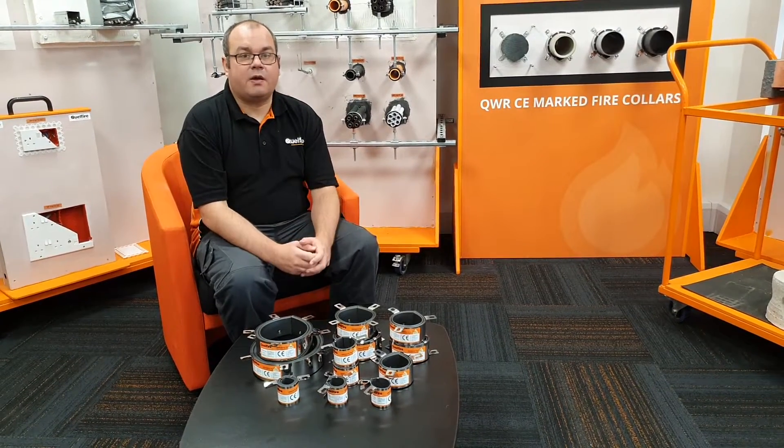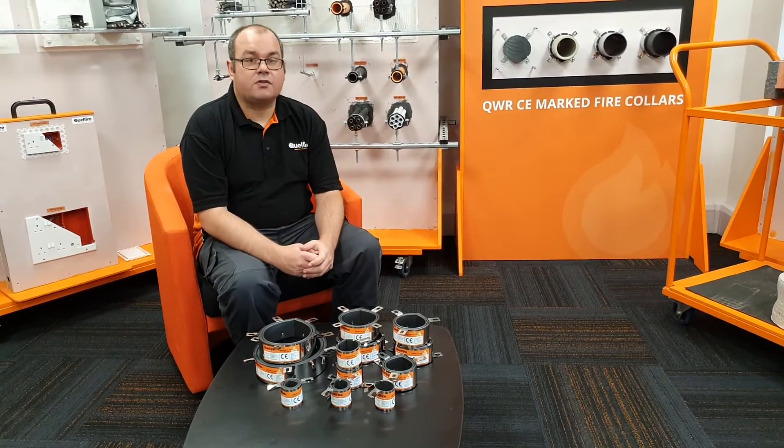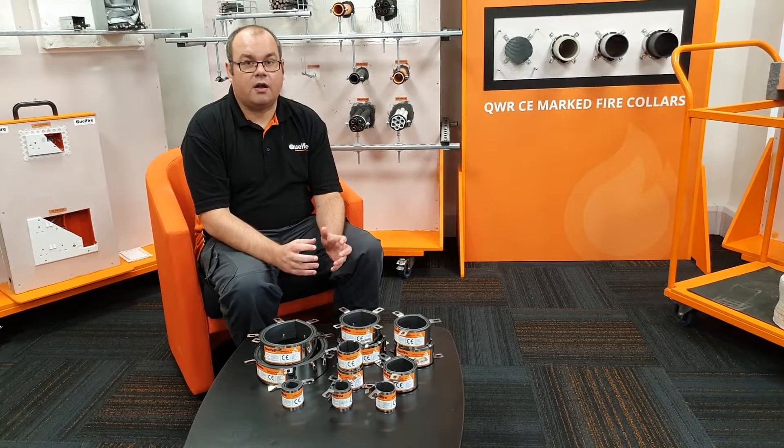Hi, my name is Alec. I'm a member of the technical team at Coil Fire. Today I'm going to give a product overview of the QWR Fire Collar.